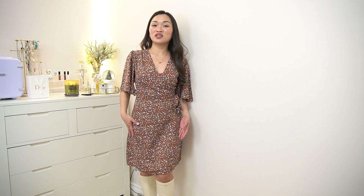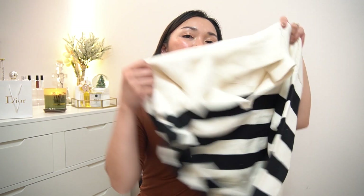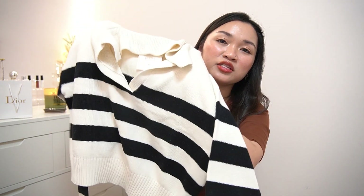Overall, I really like this dress and the fact that it also fits me well. For the next item, I have a sweater, and I'm super excited because you can actually match it with everything.